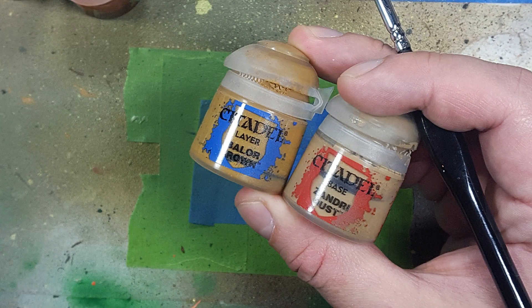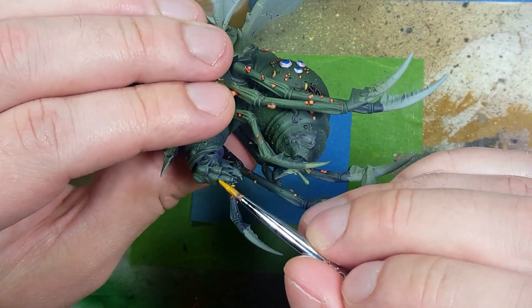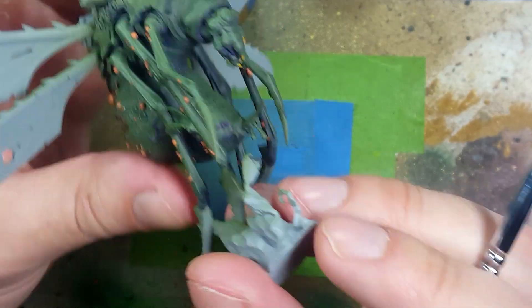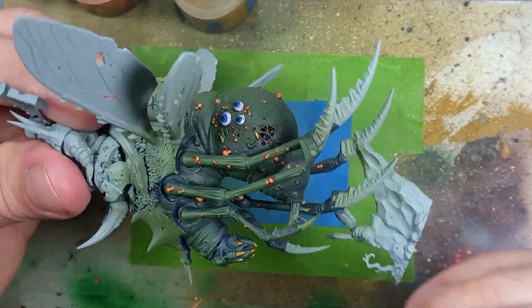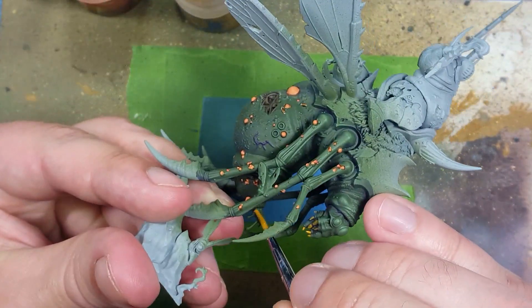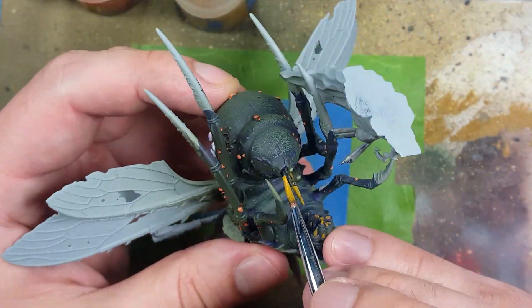Now with Balor Brown and Zamesi Dust, we're just going to paint the teeth. We start off with Balor Brown on all the teeth, and once that is done we take Zamesi Dust and apply a dot of it on the upper, more outer areas of the teeth. We will also be doing the same to their stingers.